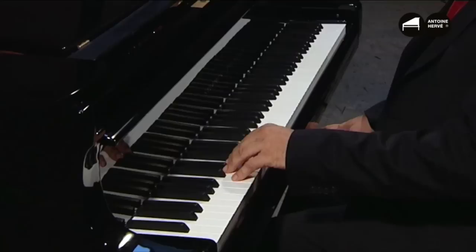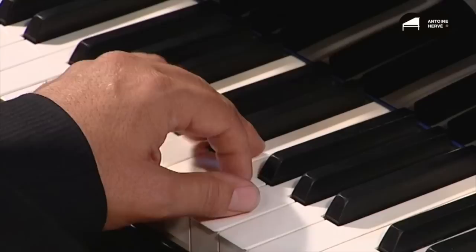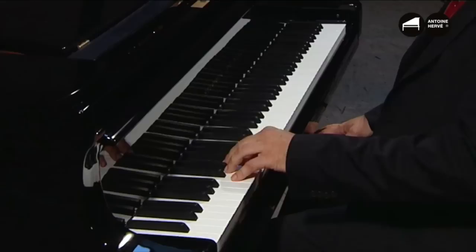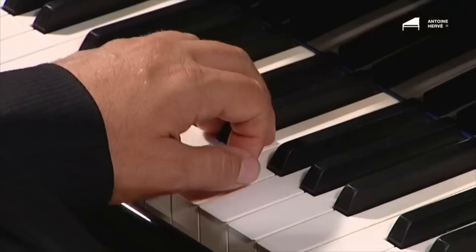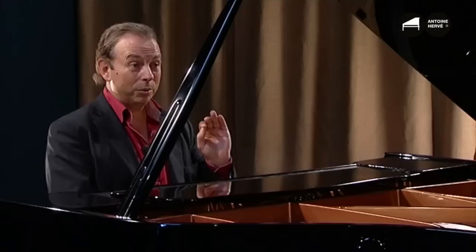First of all, there's the bass. We're in F major. The bass imitates the surdo, the bass drum used in samba. As you can see, this note is played very staccato. There's no need to play loud. Bossa Nova is a very relaxed kind of music.